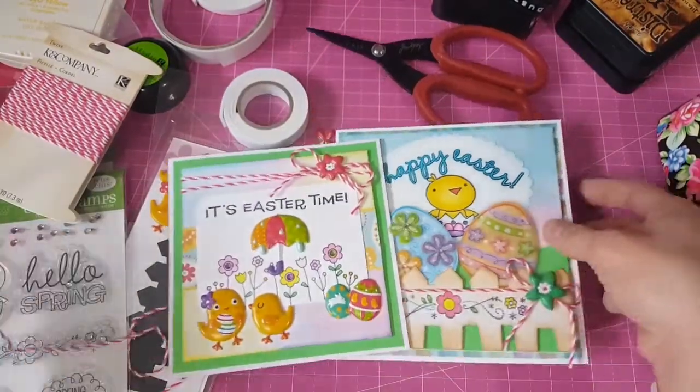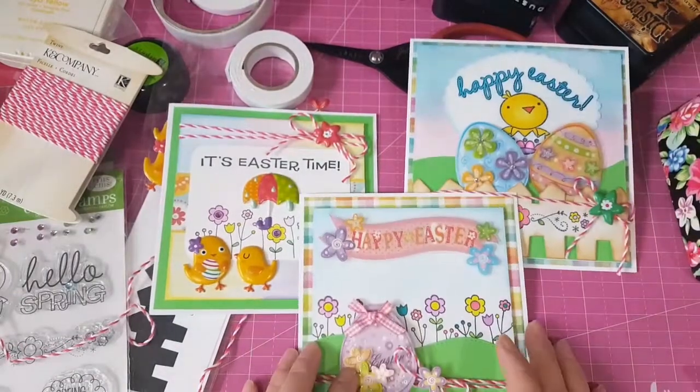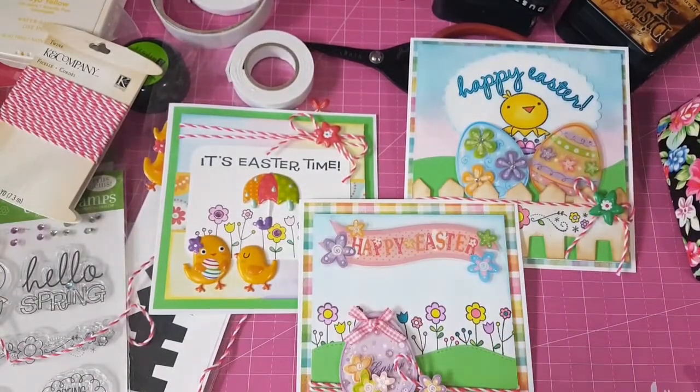Those are my three Easter cards I made for this episode. Hope you like them. Leave me a comment and make sure to check out my playlist for this Use Your Stash video. Thank you guys. Have a great day. Bye bye.